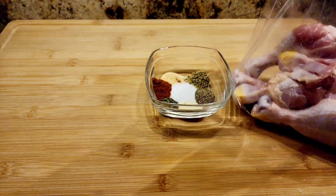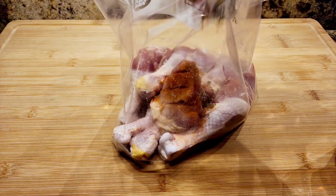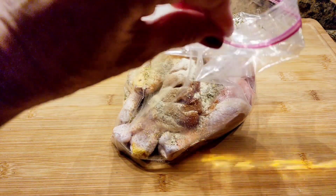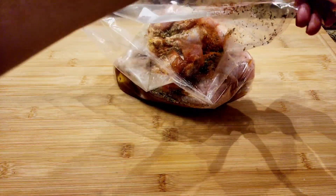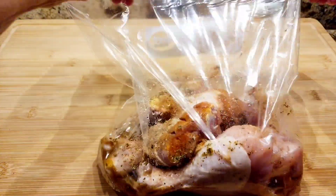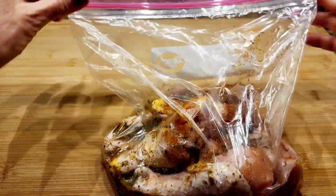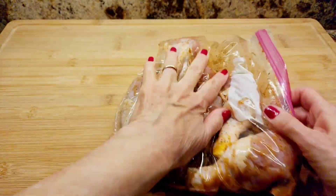I'm going to add my spices to the inside of the bag, then add my apple cider vinegar. I'll close up the bag, get rid of the air, and massage it to really get the spices and apple cider vinegar all over the chicken.